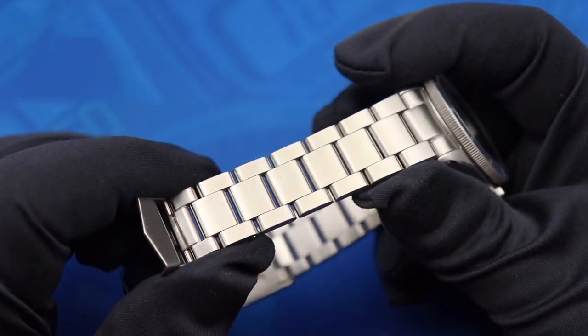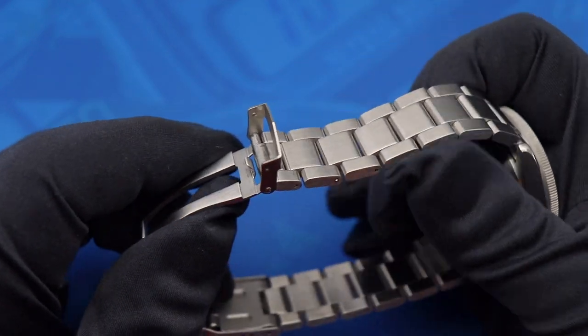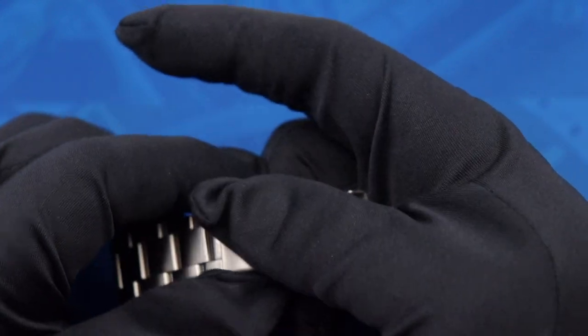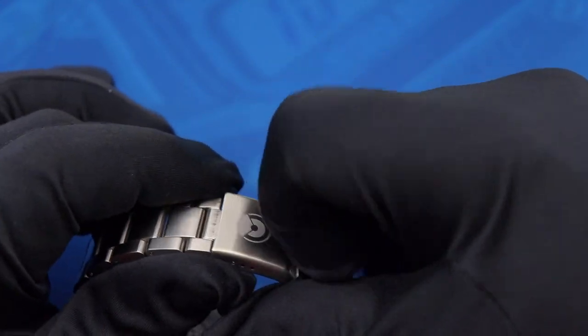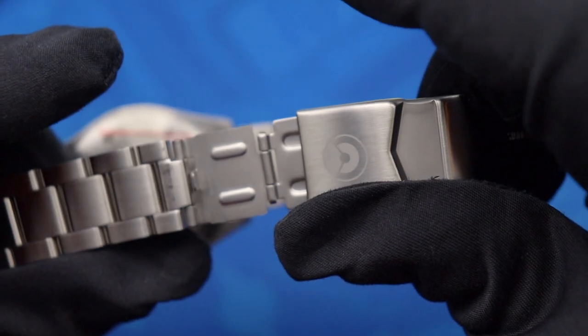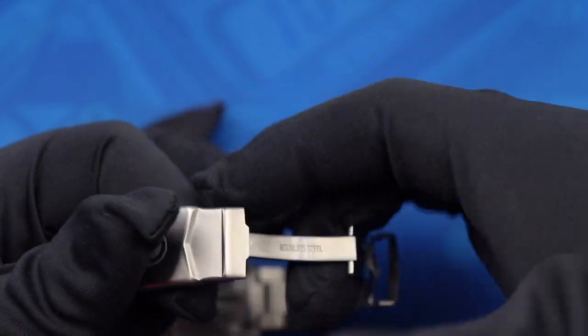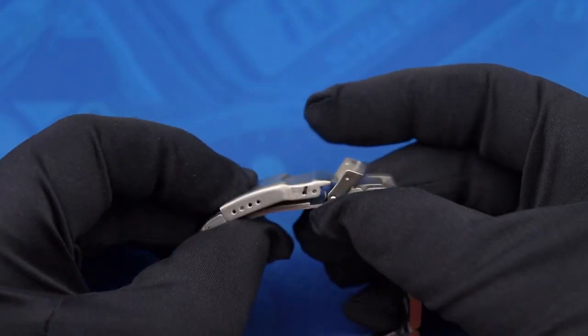The oyster-style bracelet is very good quality. You can see it is fully brushed, even on the sides. You do have a flip-lock clasp with the Dorenzo logo on it, and it even comes with a diver's extension so you can still use the watch for its tool-driven purpose. The clasp is also fully milled.